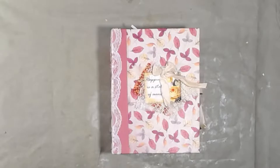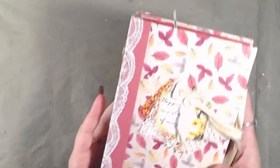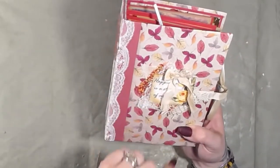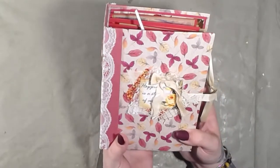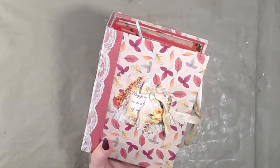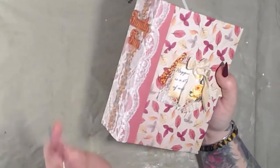I'm just going to do a flip-through of the Thanksgiving album that we've been working on. This is the cover. These little snippet cluster embellishments are made by Miss Sandy over at Gramsie Made It in America on the Etsy shop, and I have her link listed in several of the videos where I've featured her clusters.